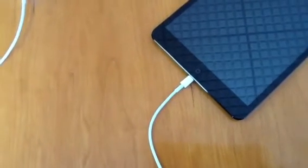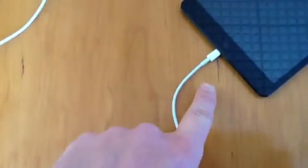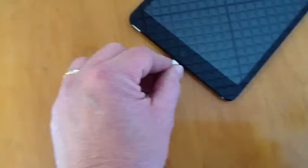We're getting a number of students coming to us telling us that their iPad won't charge up anymore, and we're finding that what's happened is that this cable here has been damaged. It's damaged when you pull it out of the iPad by the wire rather than by the plug.